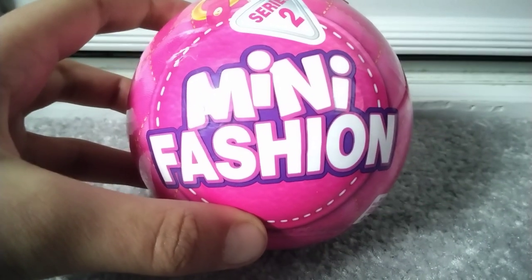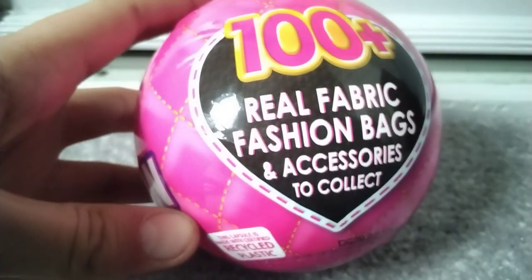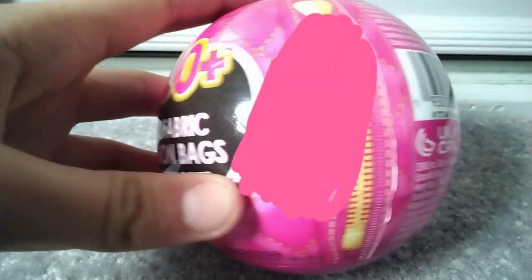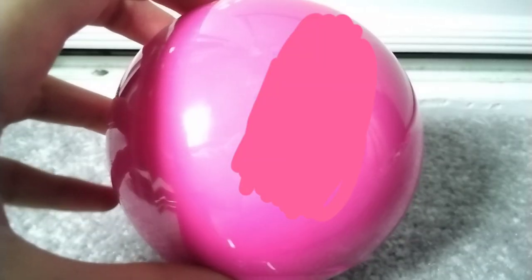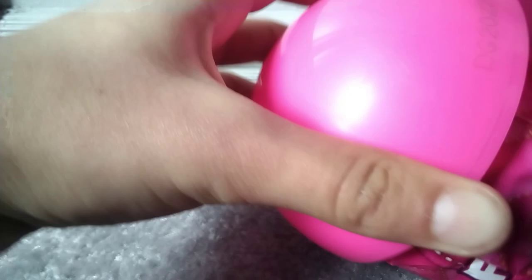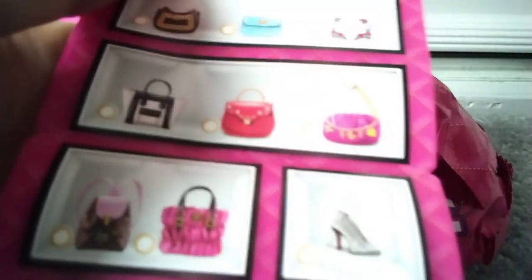Hi guys, welcome back to another video! Today I'm opening Mini Fashion Series 2. There are a hundred real fabric fashion bags to collect. I've opened the first layer, now the second layer, and now the last layer. Inside there's a collector's guide — have a look! Oh, there are so many things you can collect — quite a lot!